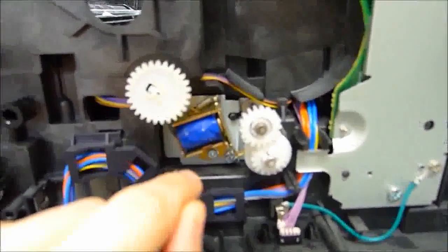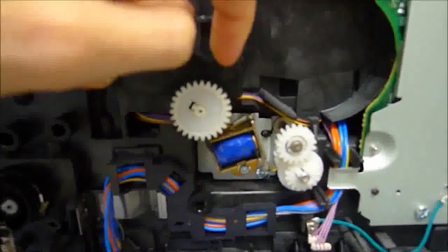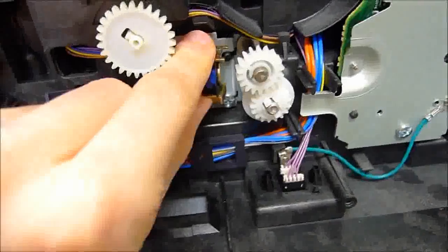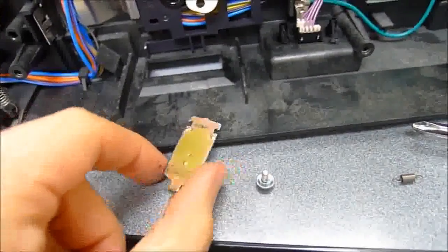The solenoid that causes the duplex problems in particular is this one, which has the exact same problem as the others. So we have to remove those solenoids. Once you have the solenoid removed — just one screw down there should do it — you can remove the spring from the solenoid that holds the armature in place.